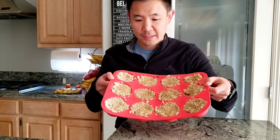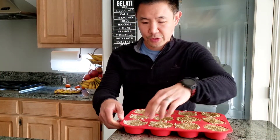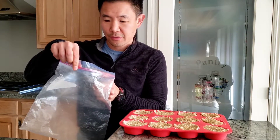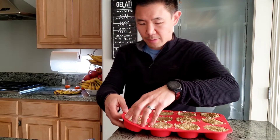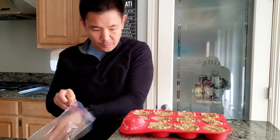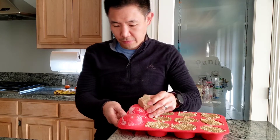Once the oatmeal has solidified into cubes, I like to store them in a Ziploc freezer lock bag. So just pop these cubes out and stick them into the freezer bag.